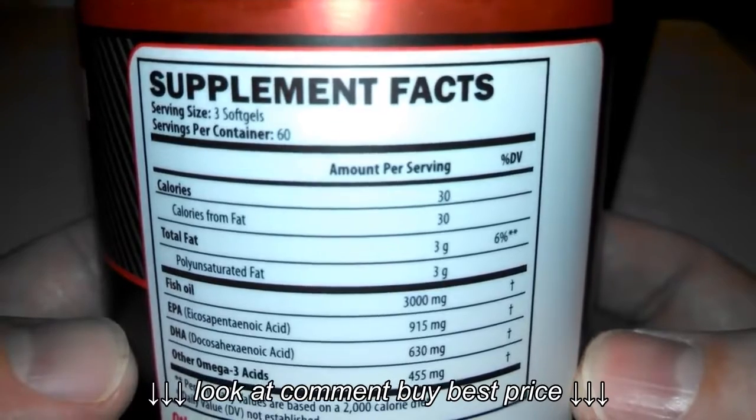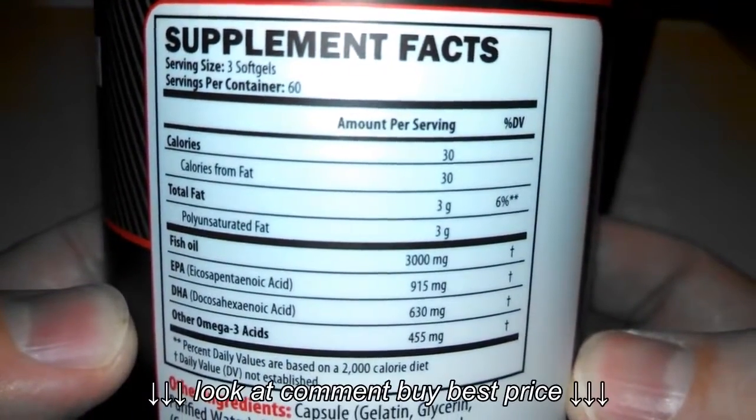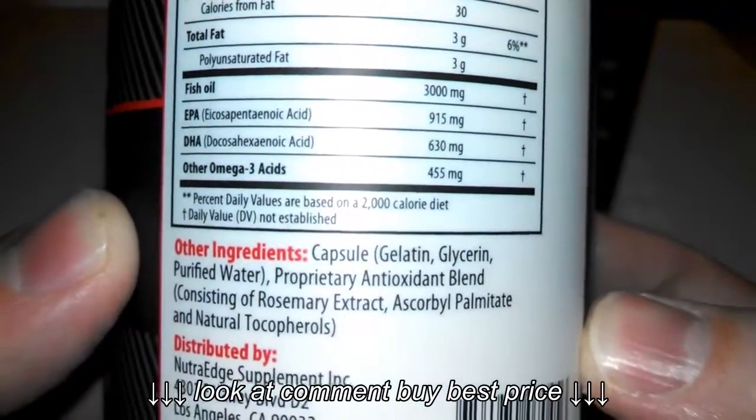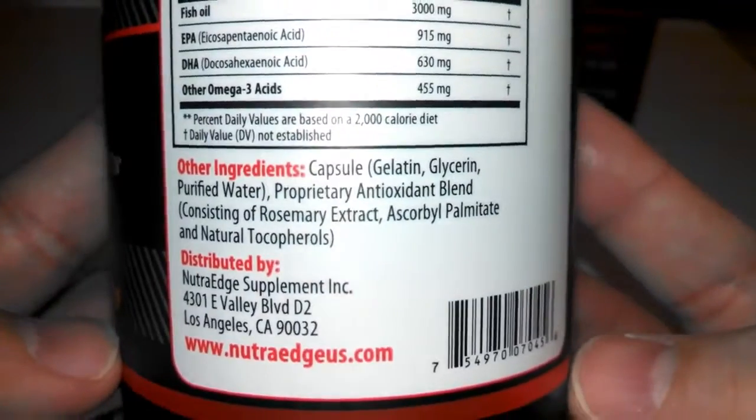On the back here, you've got the supplement facts — calorie information, ingredient information, all your milligrams, and other ingredients — basically your filler ingredients there.